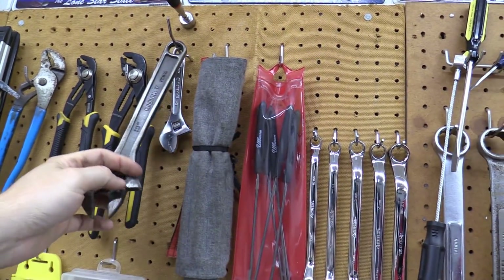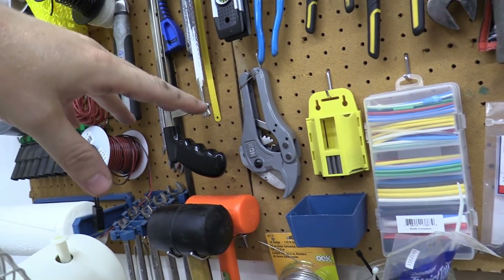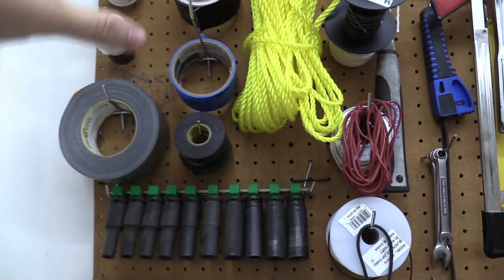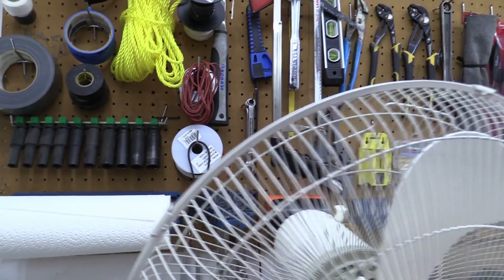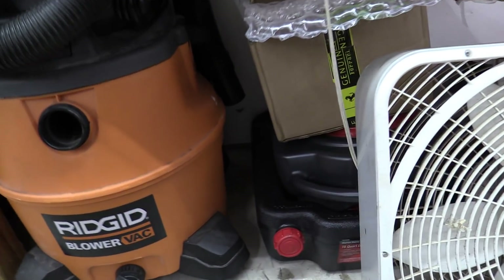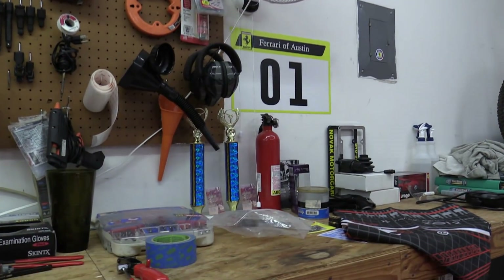I have a magnetic extendable grabber tool, crescent wrenches, more pliers, saws, a PVC cutter, hammers, more wrenches, more hammers, wires, all sorts of tape, and lots of impact sockets. Almost forgot — a bunch of jack stands.